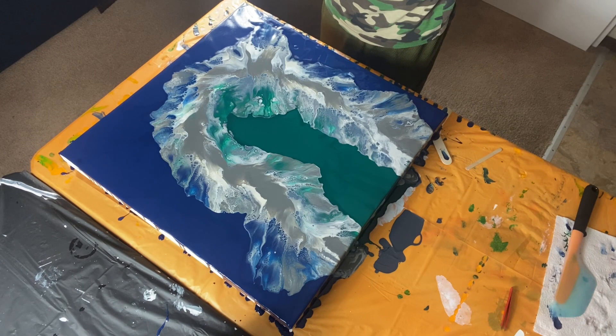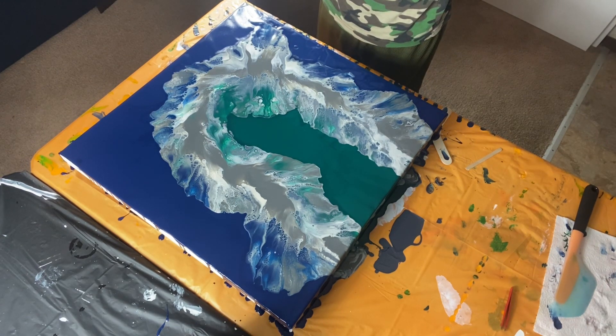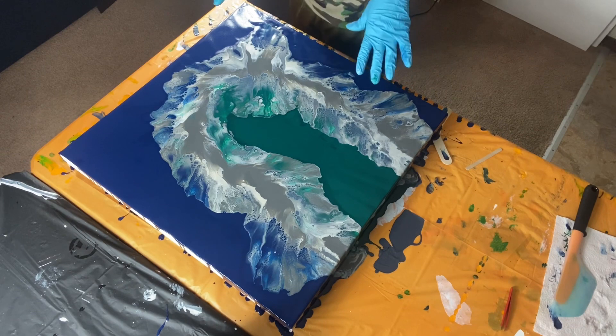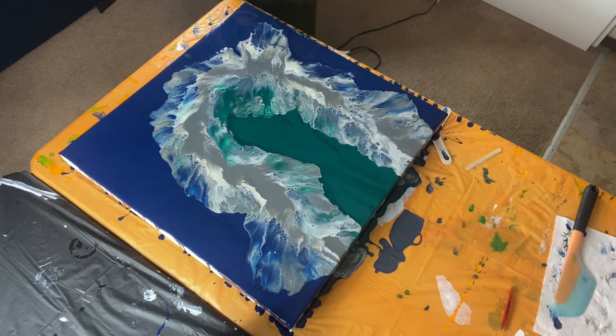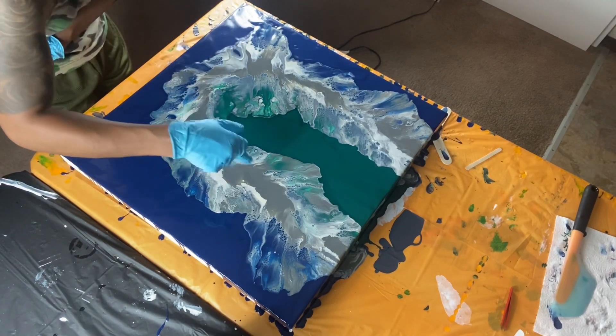I don't want to mess it up, though. I really don't want to mess it up. Because there's some really pretty cells going on — it's a lot of cell action actually around the whole thing. What do I do? I want to just try to blow right in here.